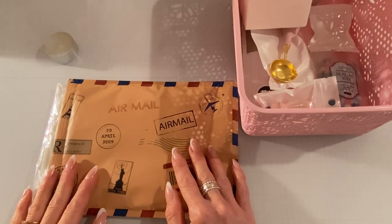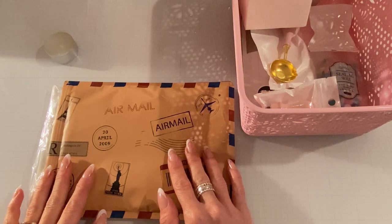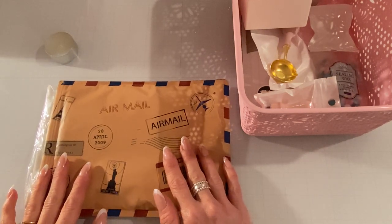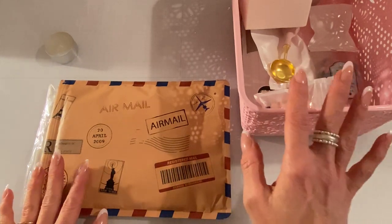Hey everyone, it's Jen. Thank you so much for joining me today. Today I'm going to do a little project share. I have never made wax seals before, and if you follow my channel, I did haul a bunch of wax seal stuff from KS Craft.